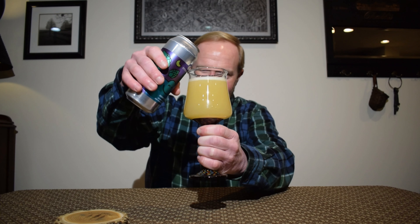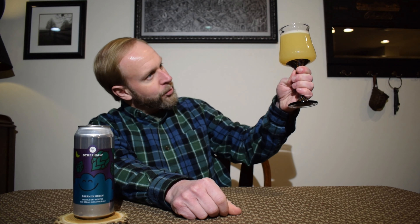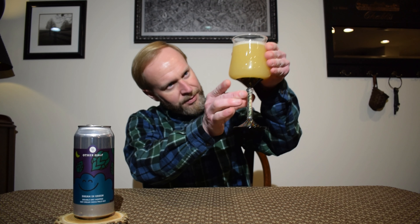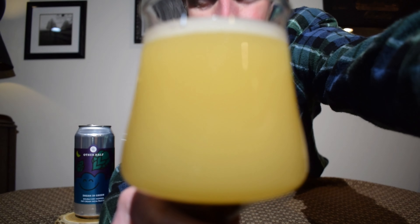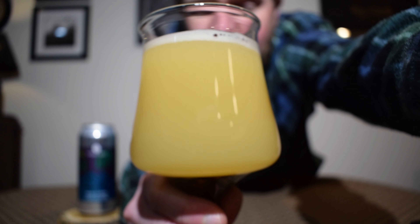That pours out a milky light yellow coloration with about half a finger of white, sudsy head. That's definitely a milky, milky color.